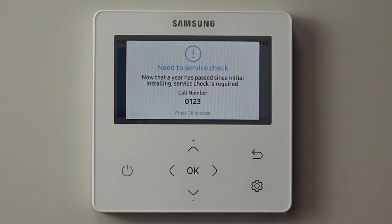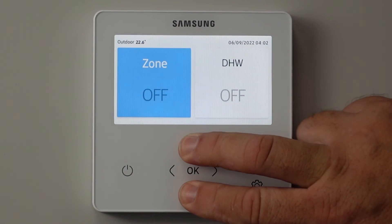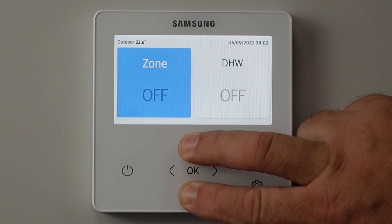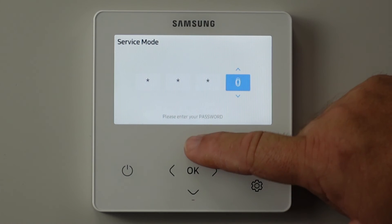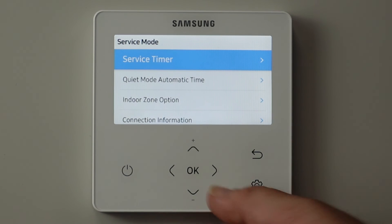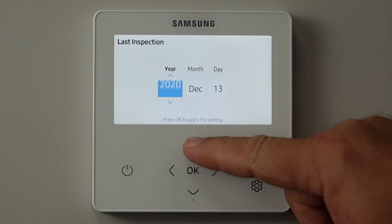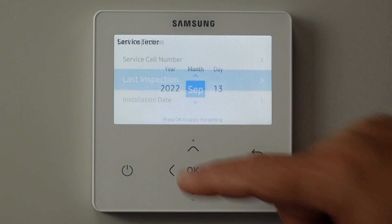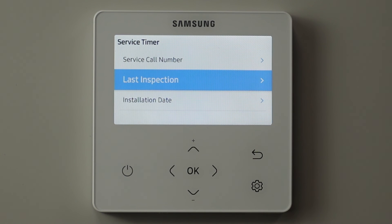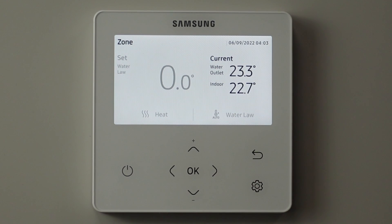And when you come in to do the service, we go back into service mode again — 0202. Now this time you've obviously carried out the service, so then set last inspection date to today's date. And now we reset that service timer, so in another 365 days it will come up with the same message again: service is due, please call this number for assistance.